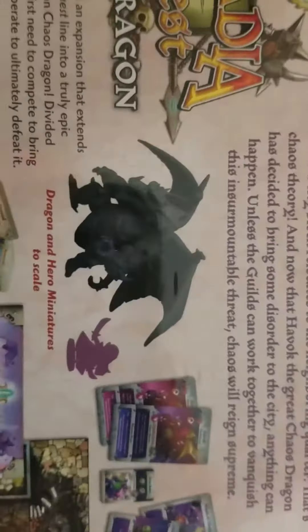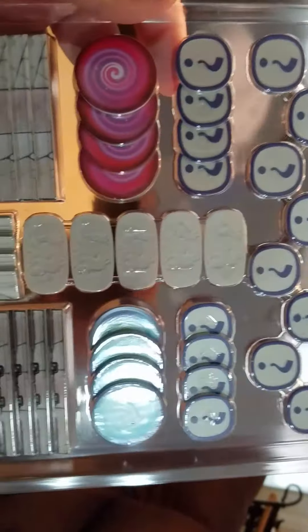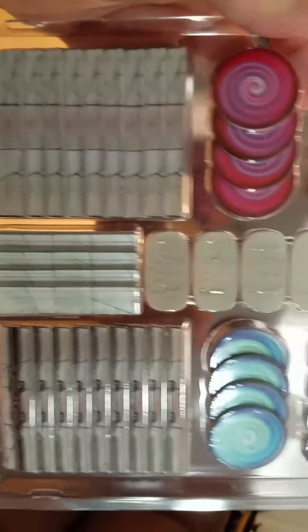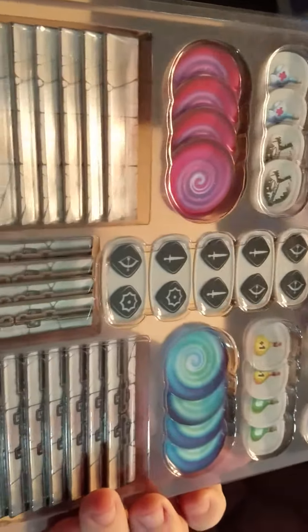Definitely some nice artwork — sorry about the shaky cam guys, just gonna do this real quick with my cell phone. So that's what the Chaos Dragon looks like in comparison, with the hero cards, tokens, and tiles that come with it. There are plastic tokens that came with the Kickstarter expansion, which I think are nicer than the cardboard ones because they'll last a whole lot longer. I want to say I had to pay a little extra to get those, but I don't remember. Here's the tokens for the expansion — they're all in plastic.